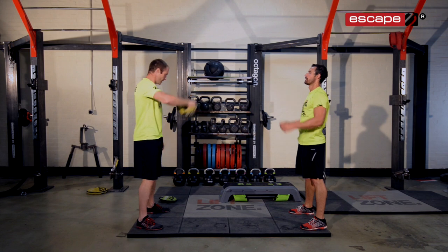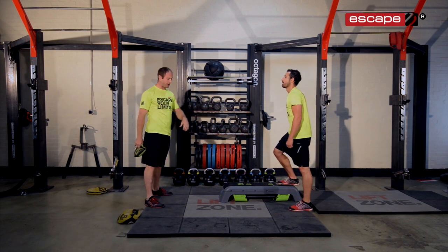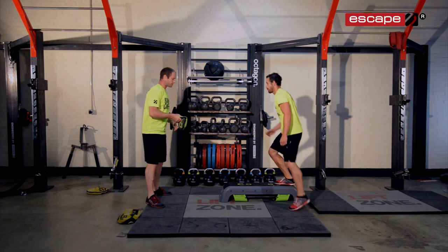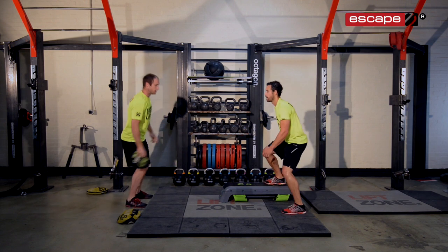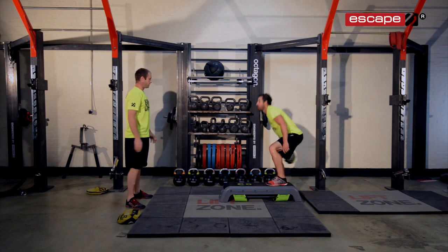All we're going to do now is bring in the deck to this challenge. With the deck we can vary the heights and vary the angles, which start to get the body thinking and working a little bit harder as we're moving. So what we're going to do here is a lateral shifting exercise and catching the gripper on the outside.